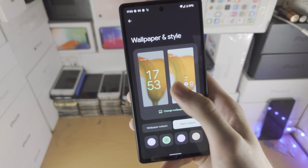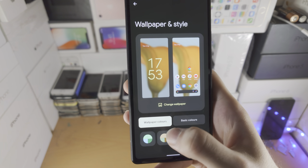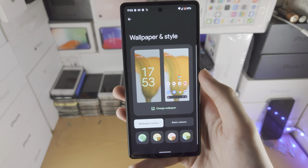So if you want green — boom, it changes the clock color. You also have the wallpaper colors so you can change these across as well. Sure, this is a bit limited, but you can see I've now changed the color to green, and there you go, the color has now been changed successfully.